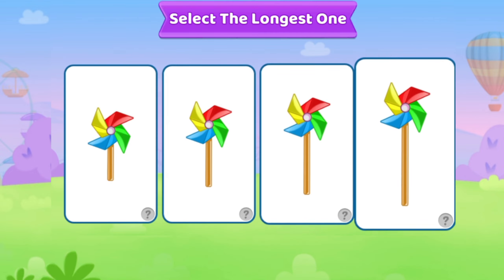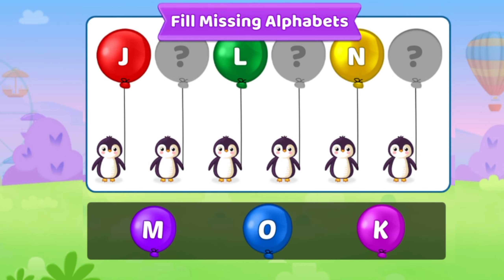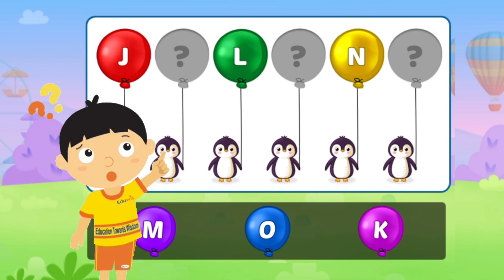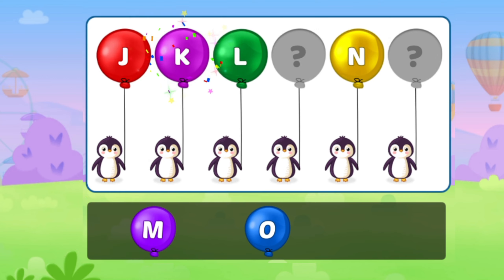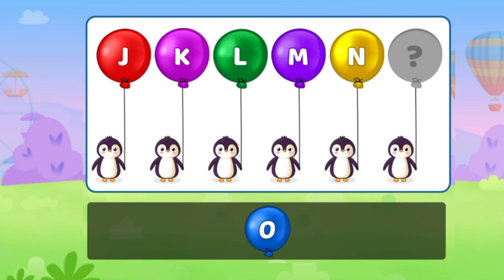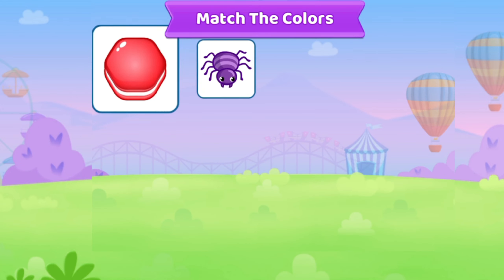Select the longest one. Fill missing alphabets.